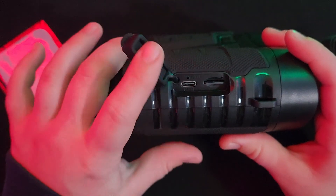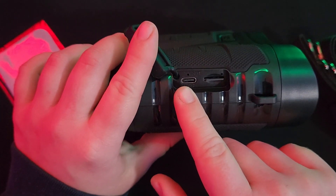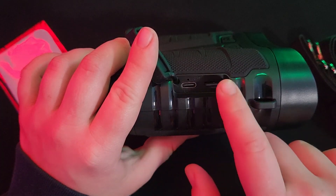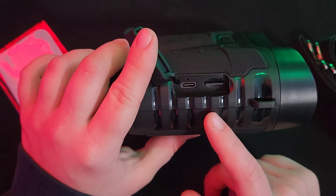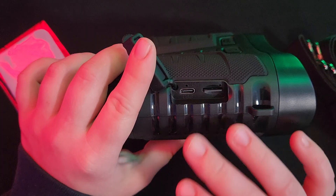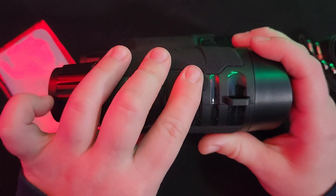These are rechargeable binoculars — you plug in right here using a universal USB-C. Keep in mind that the charging cable is not provided, so you need to make sure you have one. Over here you have your micro SD card, which is provided for you, which is really nice so you can view your footage on a bigger screen — a computer, laptop, anything like that — and transfer and save that footage.